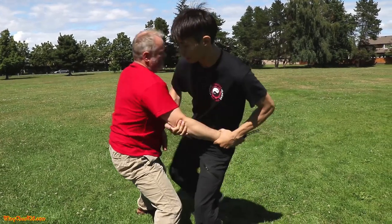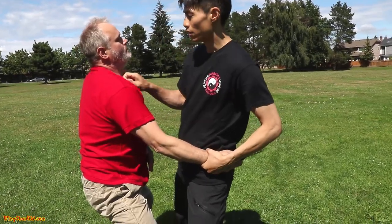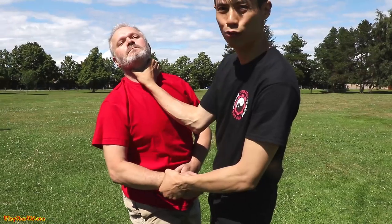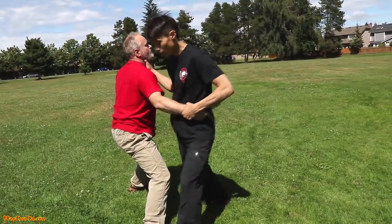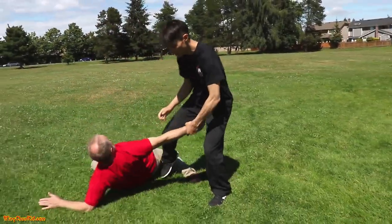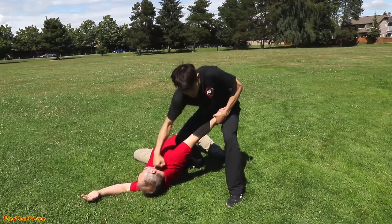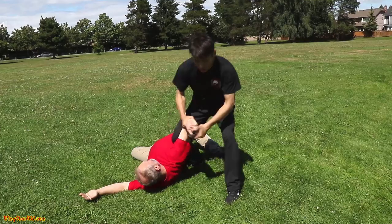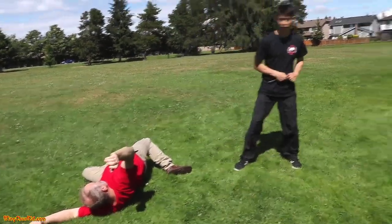If he doesn't bend down, go for the throat claw — thumb goes in one side, fingers on the other, grabbing the windpipe. Step off at a 45-degree angle, then take him down with a kick to the knee or a punch. Drop your knee on his ribs, then do a circular strip motion to take the knife. Walk away, check your flanks, and keep the knife close so nobody can grab it.